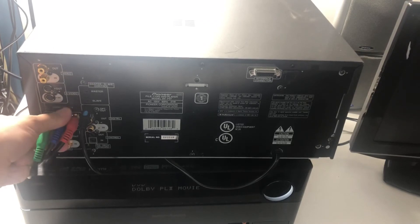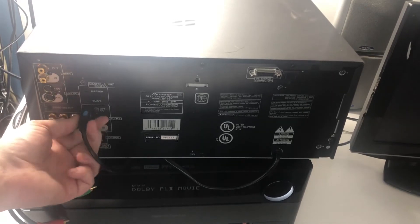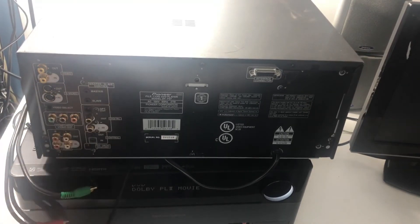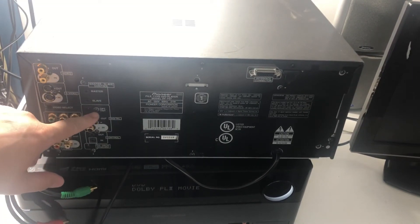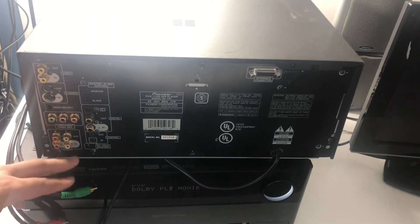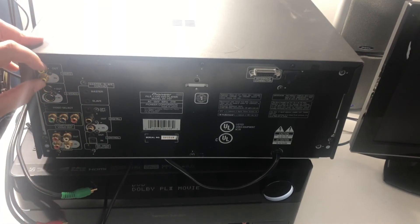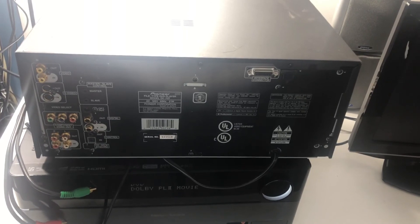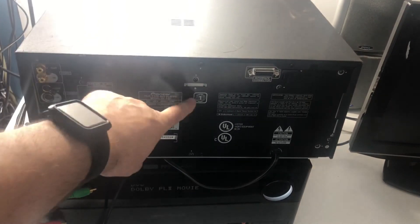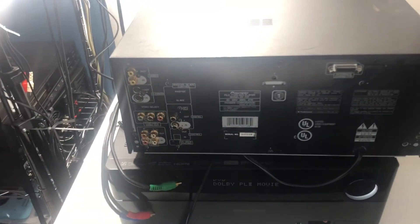All gold-plated connections back here. There's your optical TOS link and digital audio outputs as well. These composite connections — the sound works on them but the video does not. This is an NTSC DVD region 1 player. If you have any questions, drop them in the comments or send us a message — this will be on our eBay store. Have a great day!